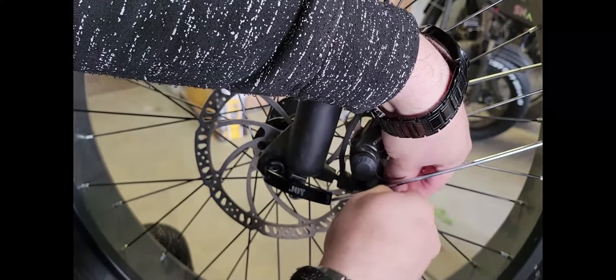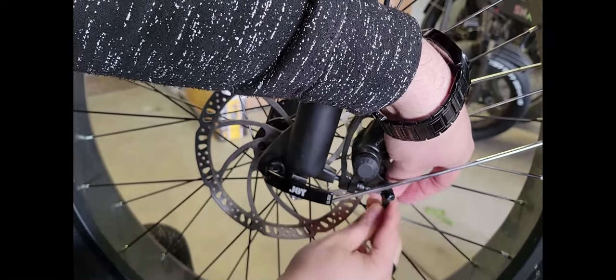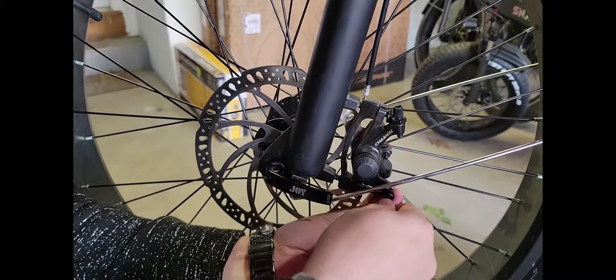Also wanted to point out that the Snap Cycle R1 will actually be coming with hydraulic brakes from now on when you order them, so you don't have to do this. Anyone with the older models can upgrade their mechanical brakes to hydraulic.